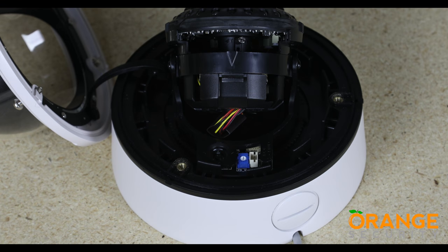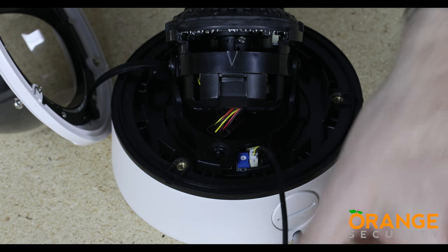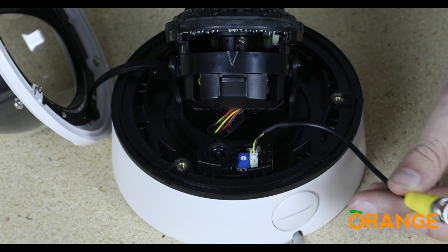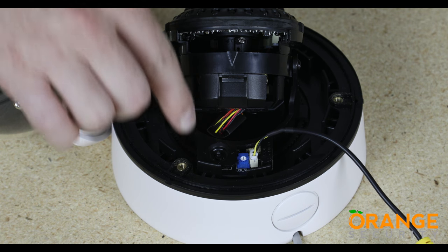The video takeoff lead fits into this connector. This allows you to use either this short fly lead or the main camera lead, along with a test monitor, to help you get the perfect zoom, focus, and directional settings while setting up the camera. You will see this short takeoff lead has a BNC video connector.